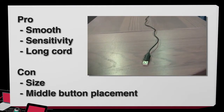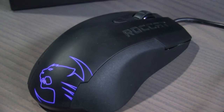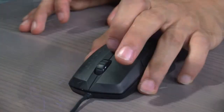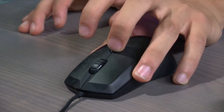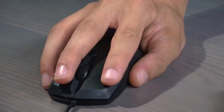Now for the cons. The size is really small — not too small, but small enough to where I still had some problems with it. Also, the middle button is in kind of an awkward spot where I have to either look at it to press it, or just not use it at all, at which point I would just use the mouse wheel.